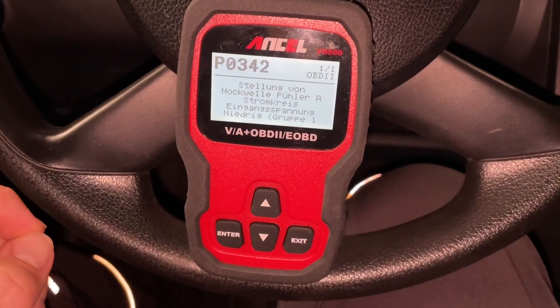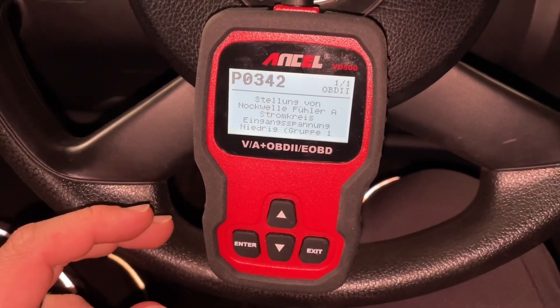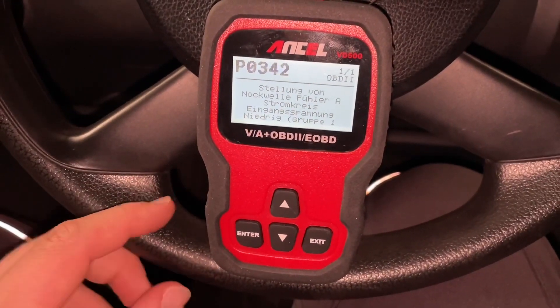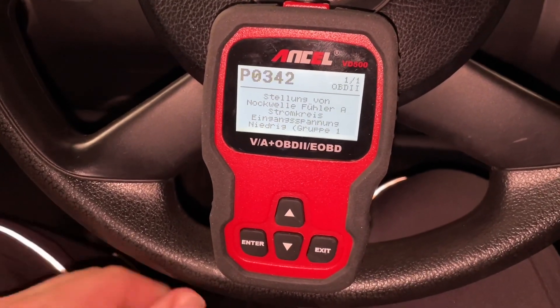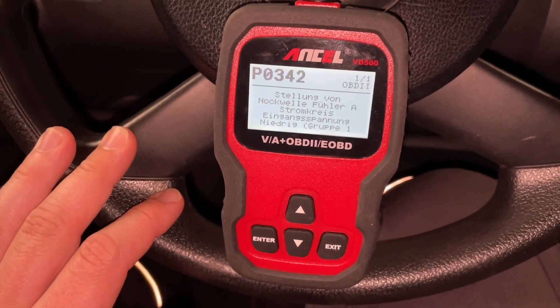After we fix the problem — in this case there is a problem at this engine with the cylinder, because this car is a little bit old. And if we fix this, it is really expensive.